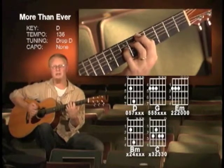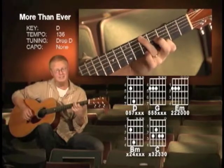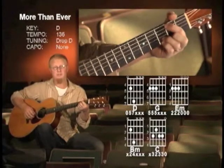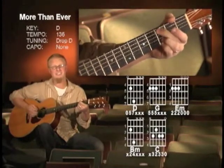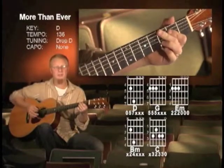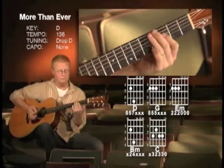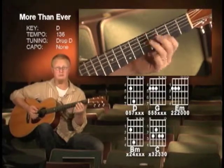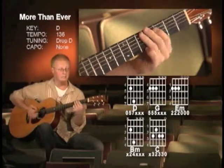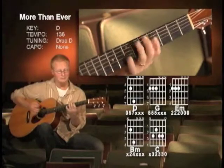To the E minor — you bring me to my knees — then G over B. I'll give you everything. I want you, I need you, I love you more than ever. D, G, E minor, E minor, G, back to the turnaround.